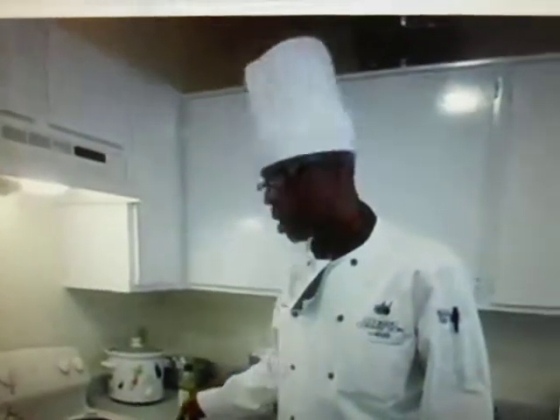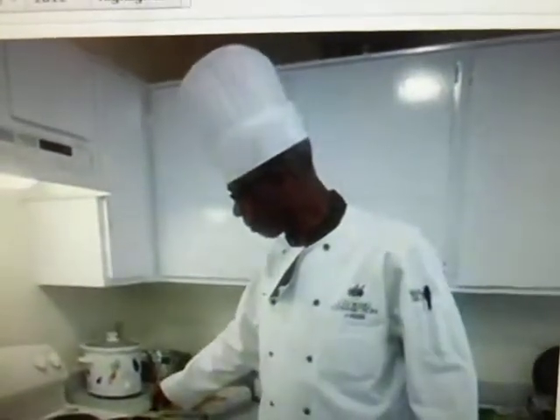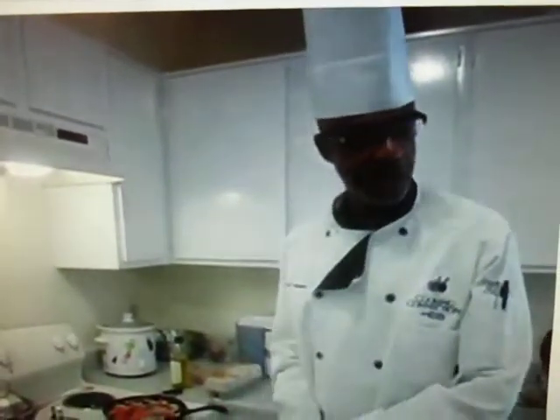Well, hi everybody. This is Chef Otis, and right now I'm in my kitchen preparing a couple of recipes that I created.